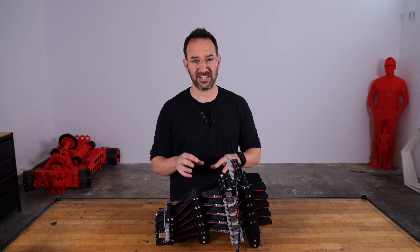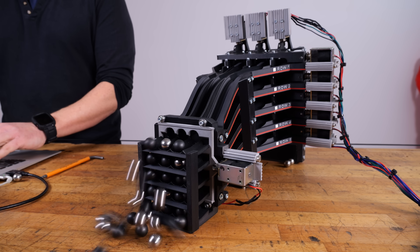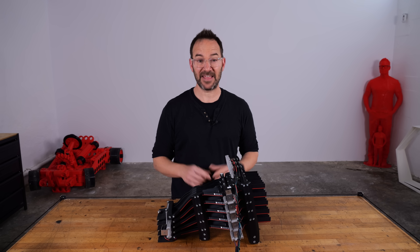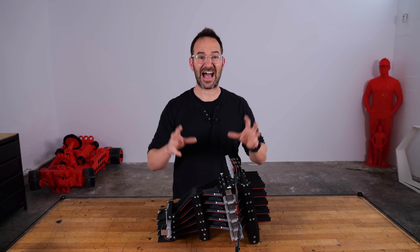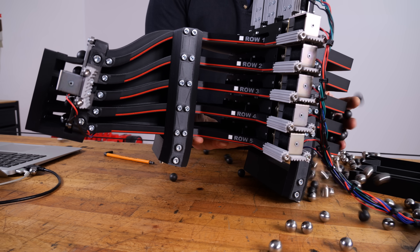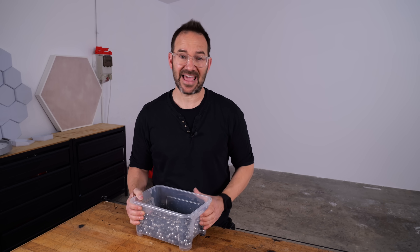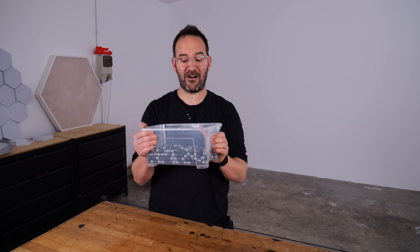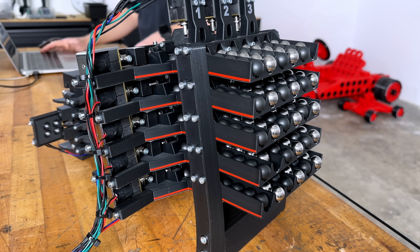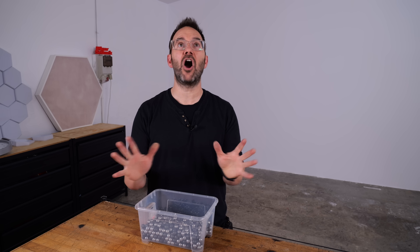Building a marble clock that shows seconds is not as easy as it seems. There is something that is making it astronomically more time consuming: every time I make a test I end up with a huge pile of mixed marbles that I need to sort, because I need to put them back in order in the clock. And doing it manually takes a lot of time.